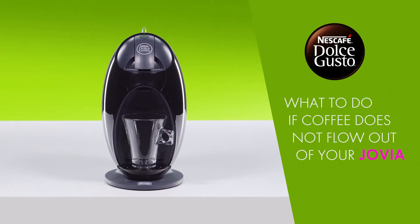Hello! In this video, we will show you what to do if coffee does not flow out of your Nescafe Dolce Gusto Jovia.